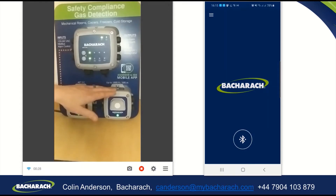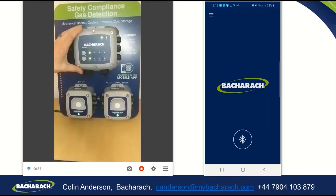Typically these would be mounted remotely in different areas, and the controller would be mounted somewhere centrally. What I'm going to show you today is the connection of this detector, which is set up for 5,000 parts per million CO2. I'm going to connect to it with the Bluetooth app, and then set it into low alarm and then high alarm to show the various alarm indications that you see on the 410 detector itself and on the 402 control unit.